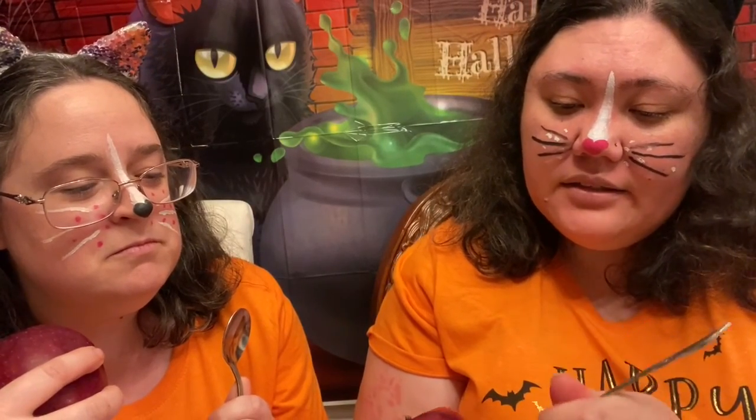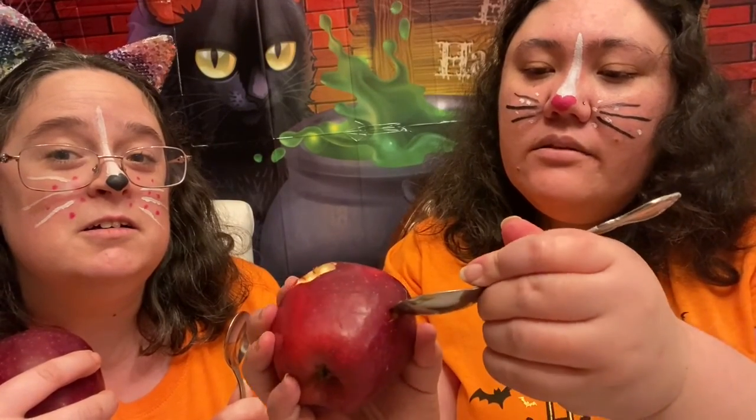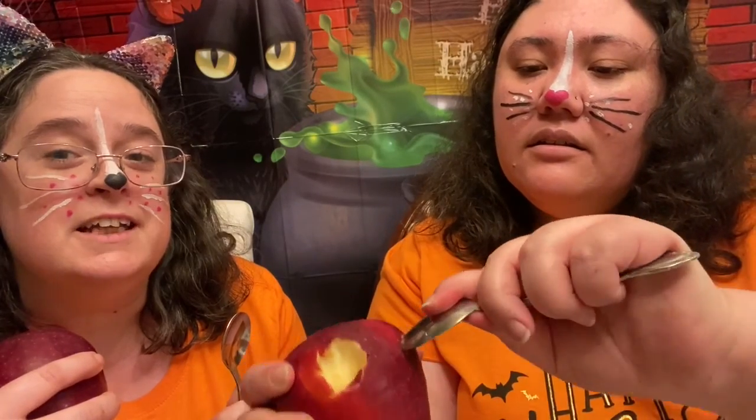What you're going to do is just dig your spoon into your apple and carve some eyes really, really quickly. See how easy that is? Oh, it is easy. So I'll do it up here for the camera. These are my apple eyes. And there's no sharp objects.